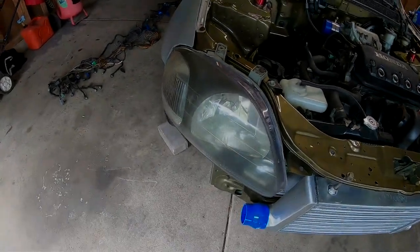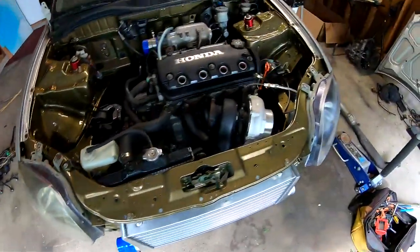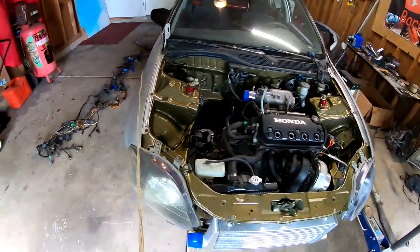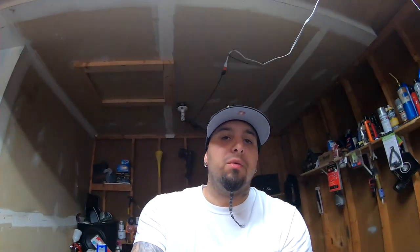In this video, I'm gonna show you how I went from this yellow headlight to this clear one. What's up you guys, welcome back to the channel, all you new subscribers — I'm Barboss.